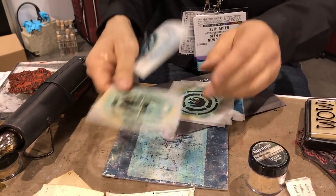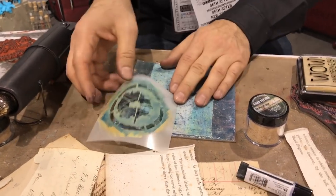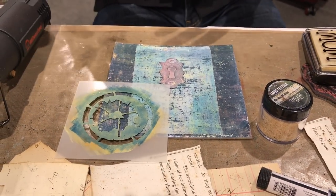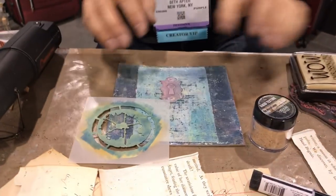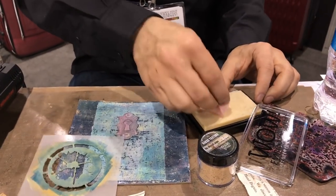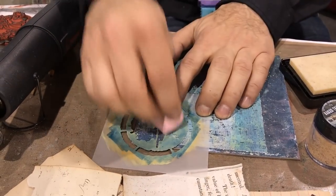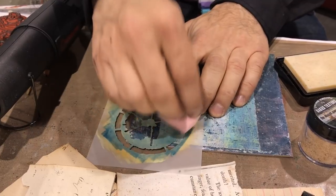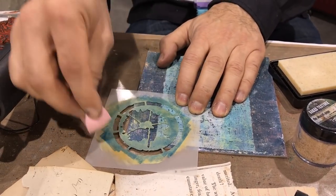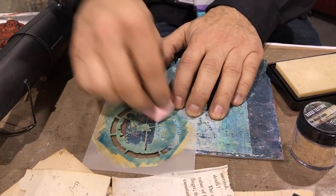I'm going to keep this grungy and use this splat stencil. One of the reasons I like this one for embossing is because it has a good amount of space. Sometimes when you emboss with something that's too thin, you don't get much of the embossing powder — so this is a lot of bang for your buck. I'm going to get a sponge and my embossing pad and just pounce. If you've used an embossing pad before, you know it's glue — it gets sticky and can pull your stencil up. A quick tip: just hold it down with your finger.